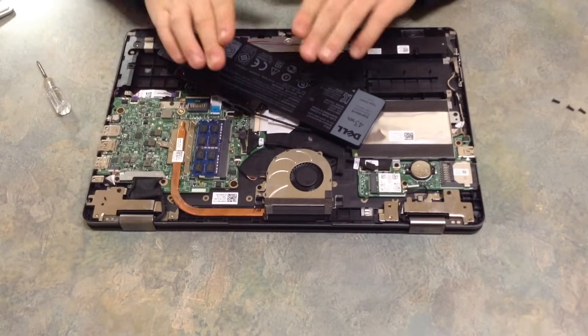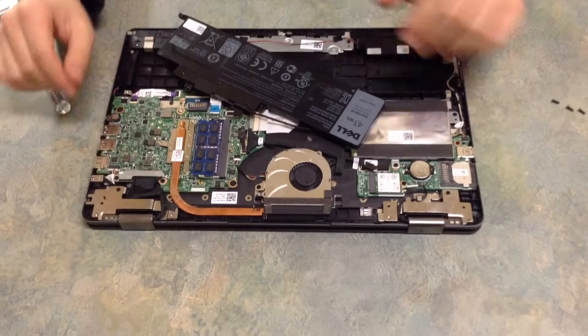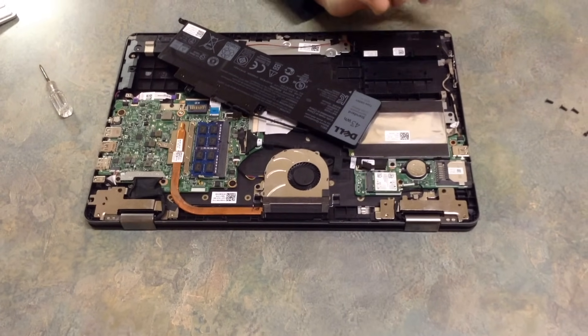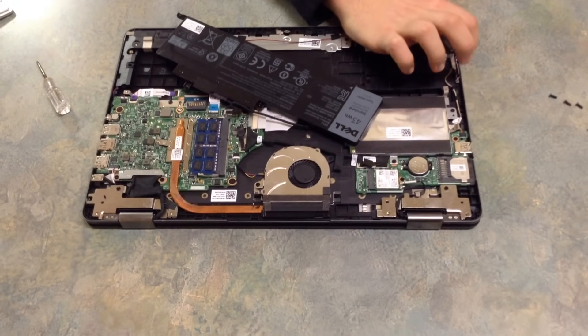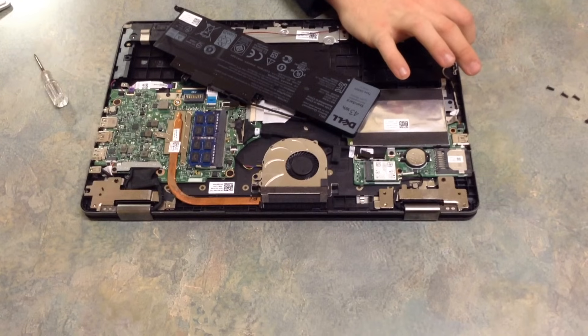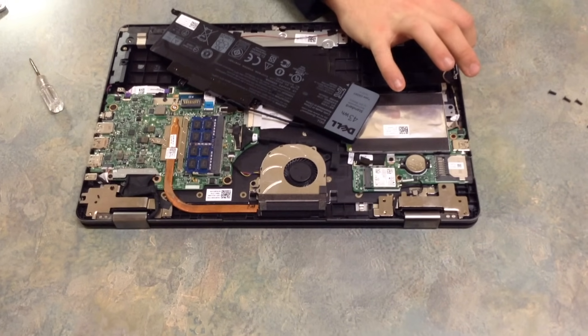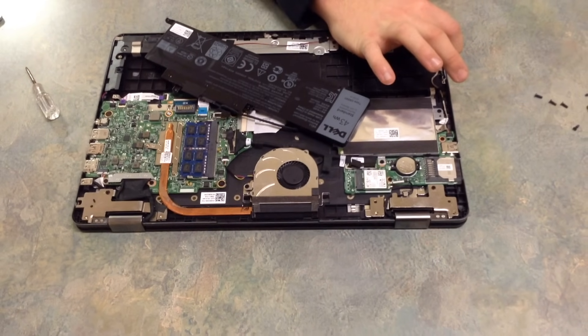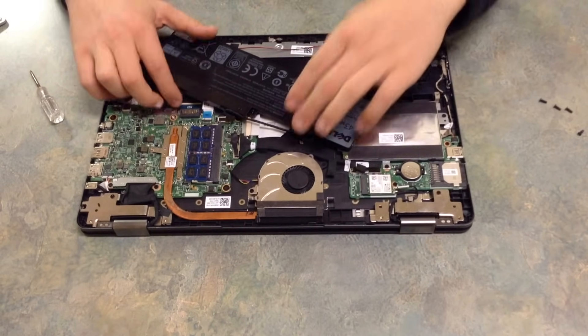All right, so the battery is completely disconnected right now. What we're going to want to do is put our finger on the power button and hold it down for 30 seconds. I'm not going to count to 30 with you guys watching, but just count to 30 while holding the power button down.